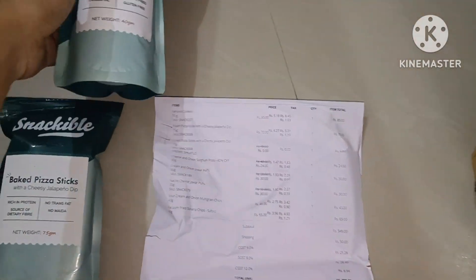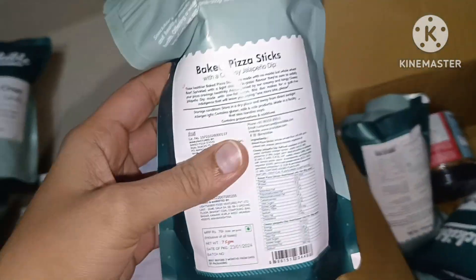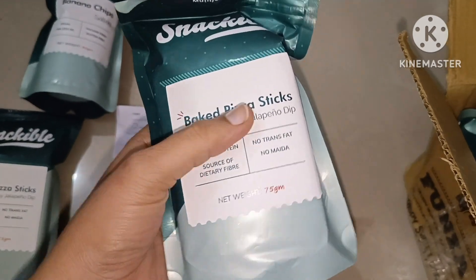I will put them in the first two. The next order is about 380 rupees or something — 400 rupees worth of items. So: bait, pizza sticks, banana chips.